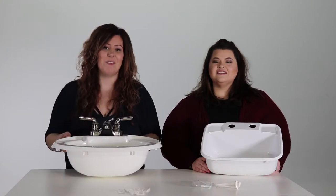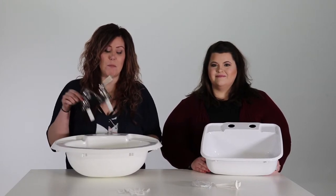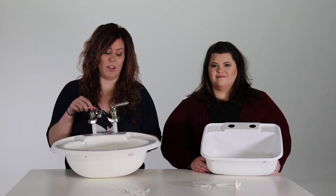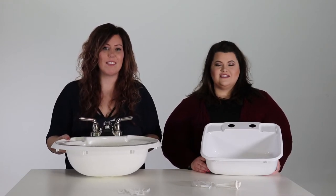These sinks come in the color white and the shape oval and rectangle. These are designed specifically for RVs and are easy to install. The faucets are all universal and can be fit on many other RV sinks. And included in your purchase is all the hardware needed to install.